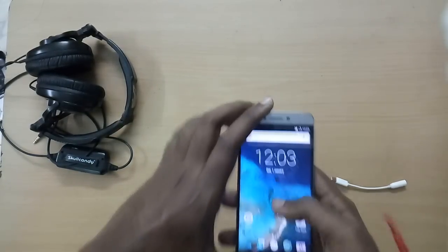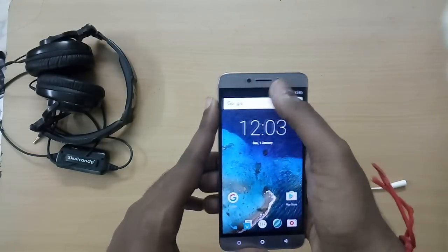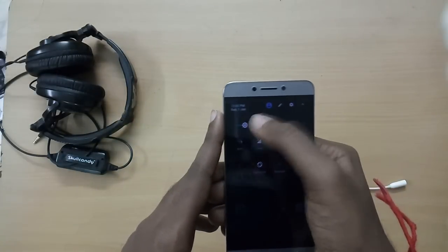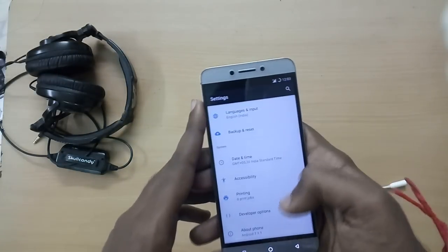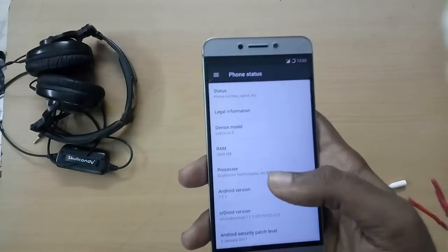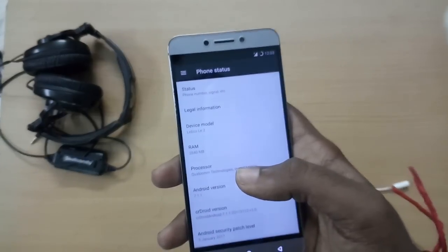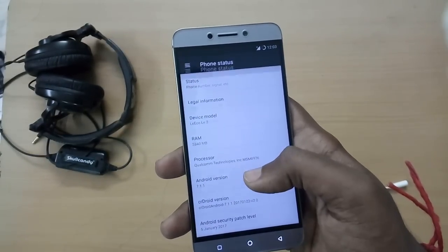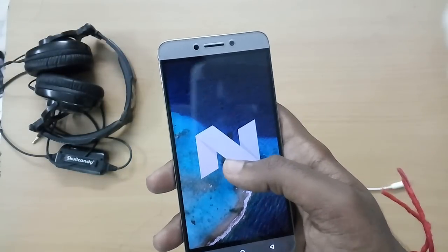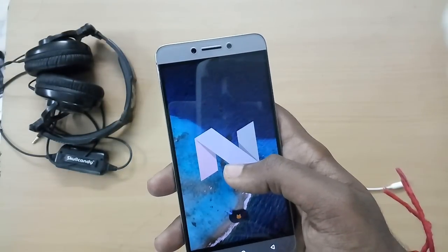I have now set up the ROM completely and have been using it for about an hour or so. The ROM is snappy for the most part, but there are a lot of minor bugs since the ROM is still in its beta phase — and a couple of major bugs like the IR blaster not working and the camera is completely broken; you cannot take a single picture as of now.